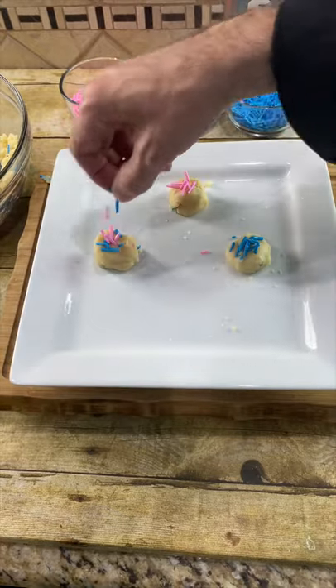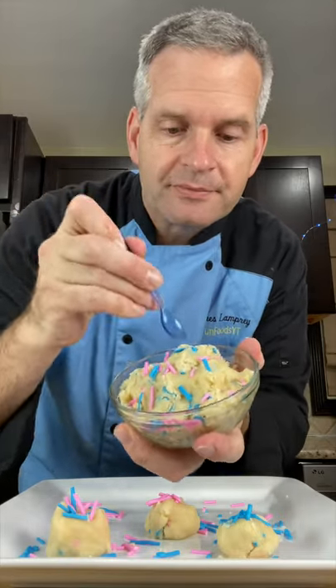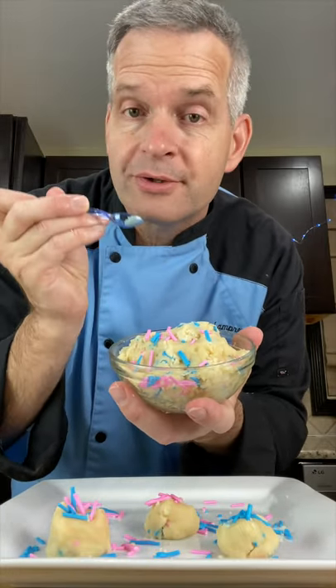Now let's just roll some up and you can put some more sprinkles on top. Now let's taste it with my tiny blue spoon. Mmm, so good. Even better when it's cold.